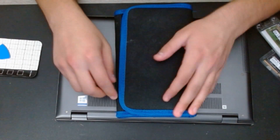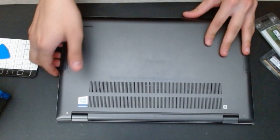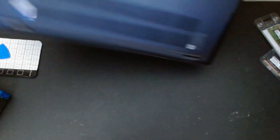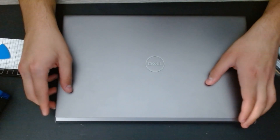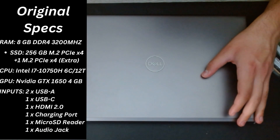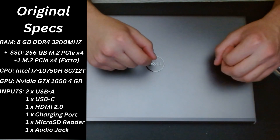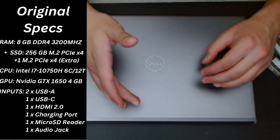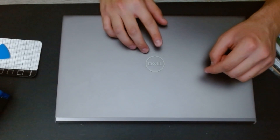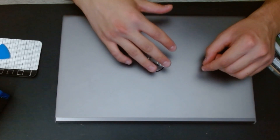Hello everyone, welcome. In this video we are going to upgrade the RAM in a Dell Vostro 7500. I got this from Facebook Marketplace for $440. It came with 8 gigabytes of RAM soldered on the motherboard, and there is a DIMM slot for an extra 8, 16, or 32 gigabytes. I installed one RAM stick but it was 2400 MHz, so it was keeping the speed low.